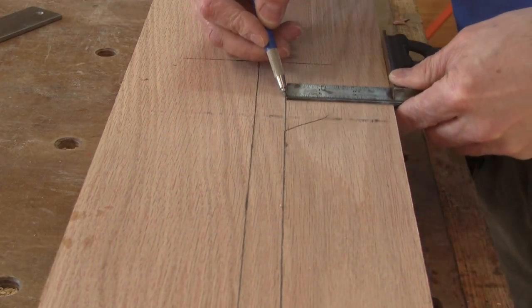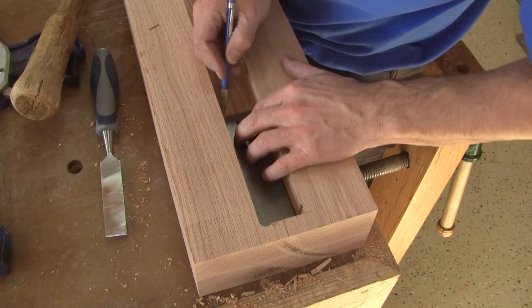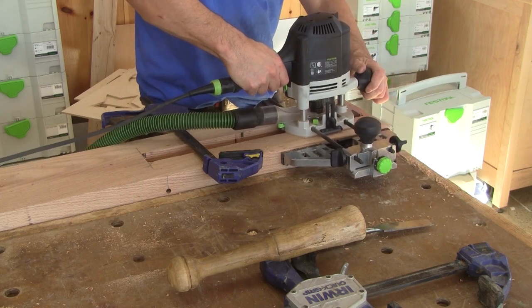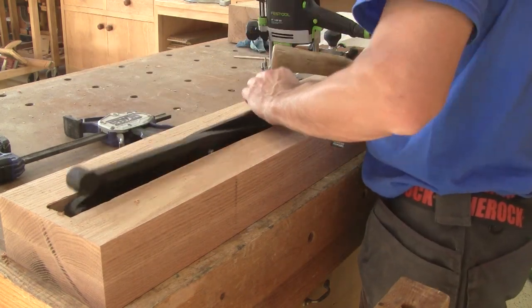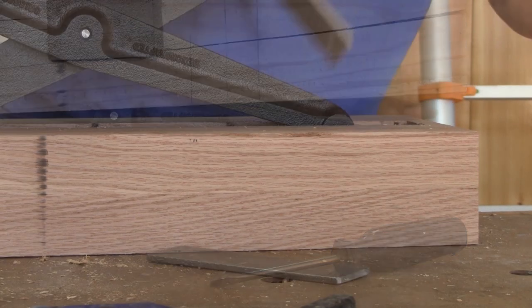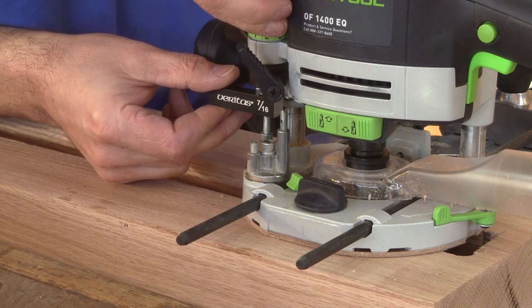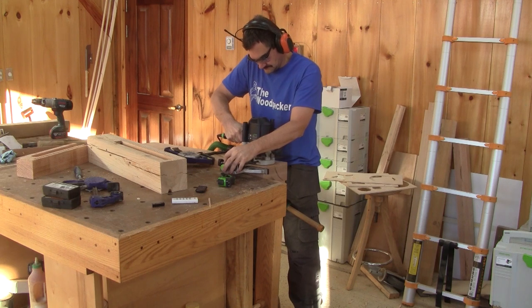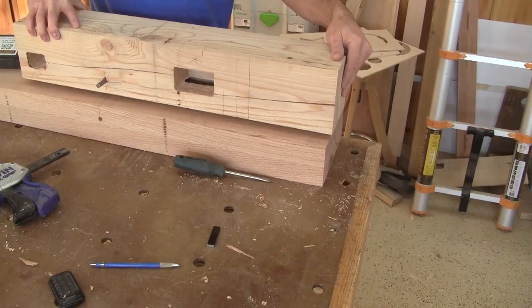Now I need to repeat all the same operations on the chop. When I'm done, I can try it. The movement works fine, but it doesn't close. I figure out that if I remove the metal plate it's better. I put the plate back, measure what I need to remove, adjust the router to half of that, and recut where the plates are. After reassembling it, it's perfect.